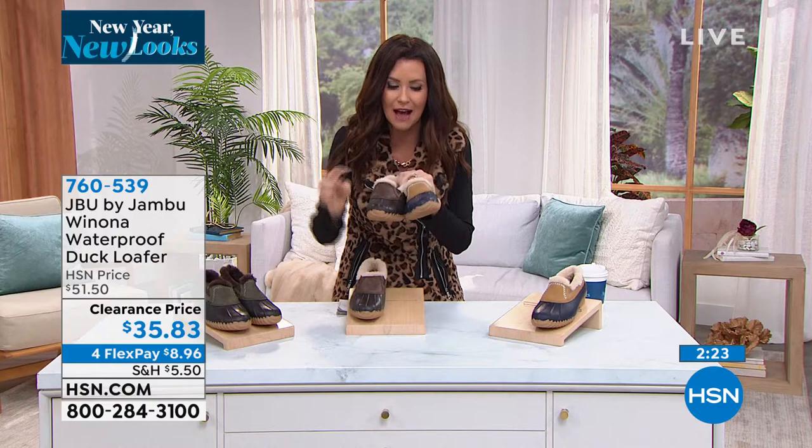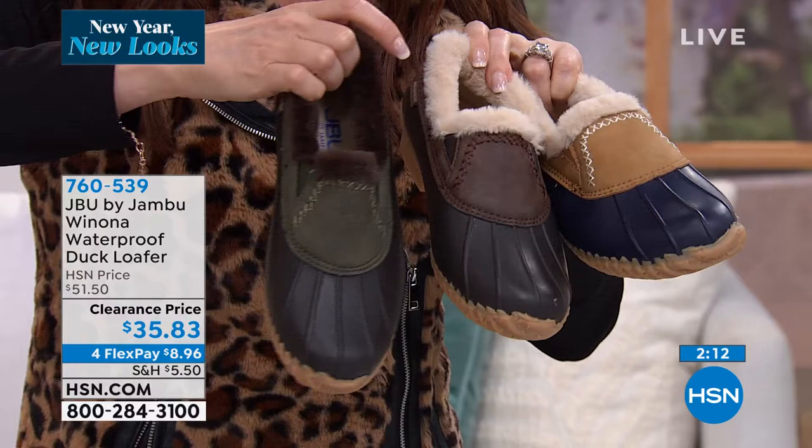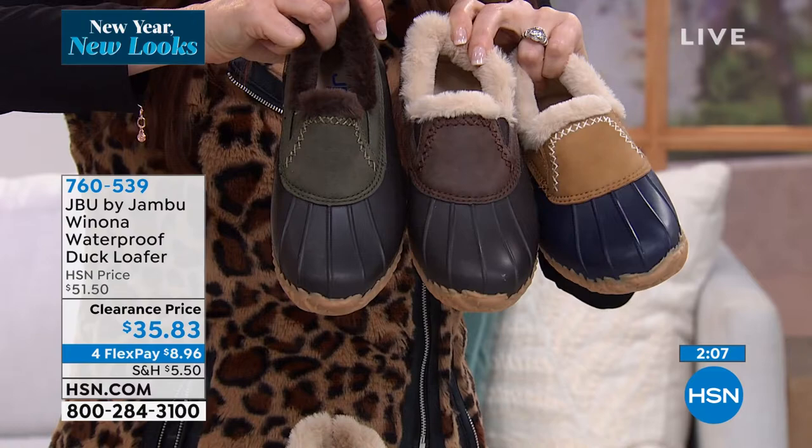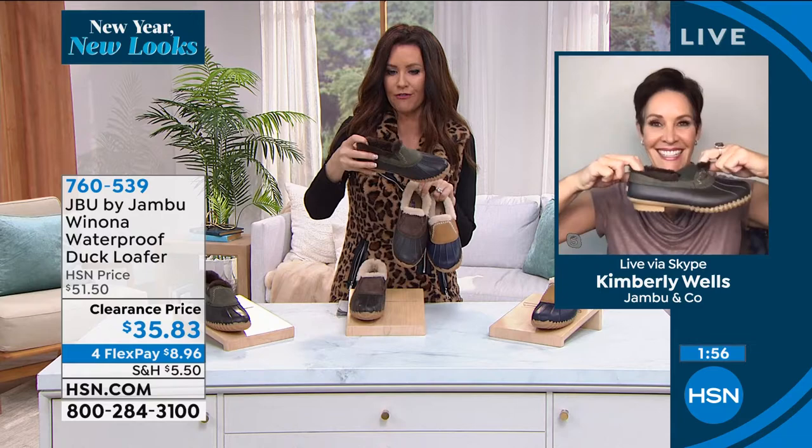This one's called the tan — the most popular. It is the navy and tan, classic. And then I'm holding up the dark brown. So we've got three color options. This is called army green — the army green and the dark brown have the same sort of chocolate brown base color. It's just that faux leather that's a different color, and the army green has that cool chocolate brown faux fur. The fur is so soft.